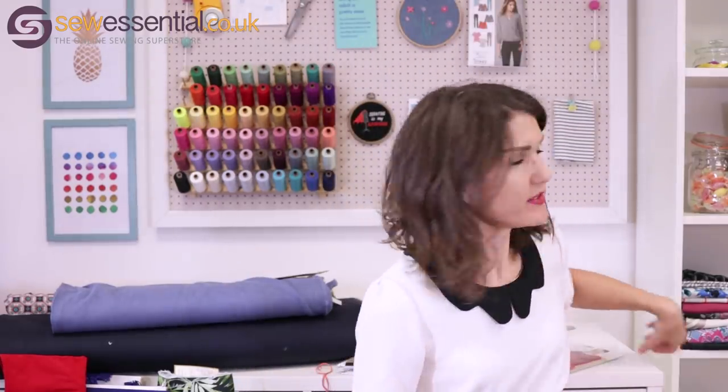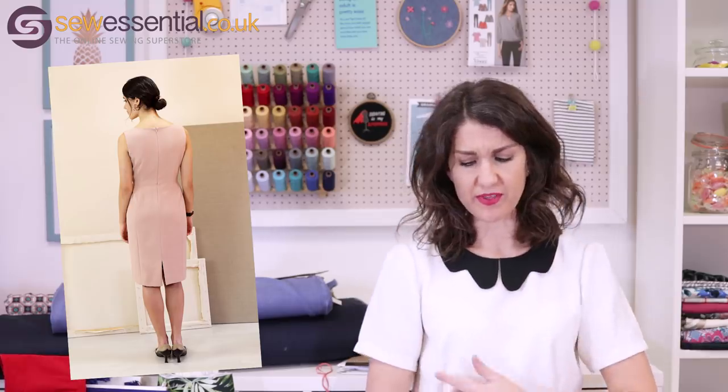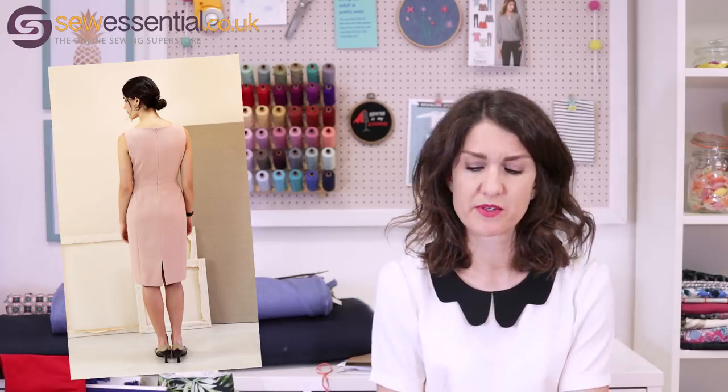Sew to Grow have also released a skirt pattern on the website. The last pattern I want to talk about is Liesl & Co — the Rush Hour dress and blouse. Liesl & Co have released three new patterns recently, and I picked this one because it's a simple blouse with princess seams and a nice peplum — but it's a different take on a peplum that overlaps and wraps asymmetrically, which I thought was a really nice modern twist.